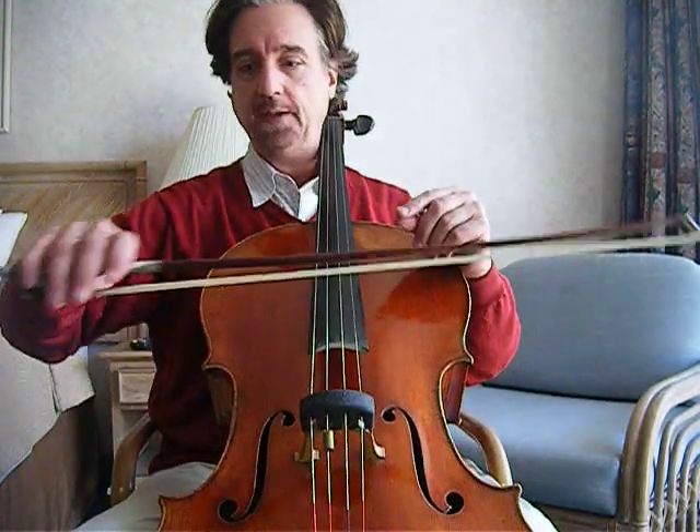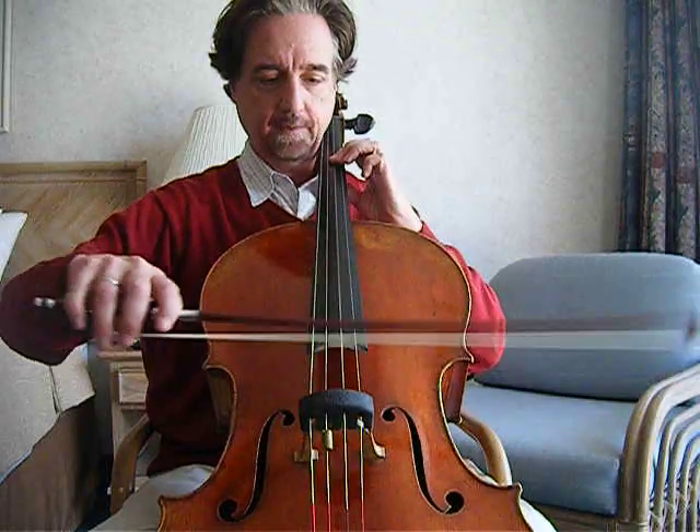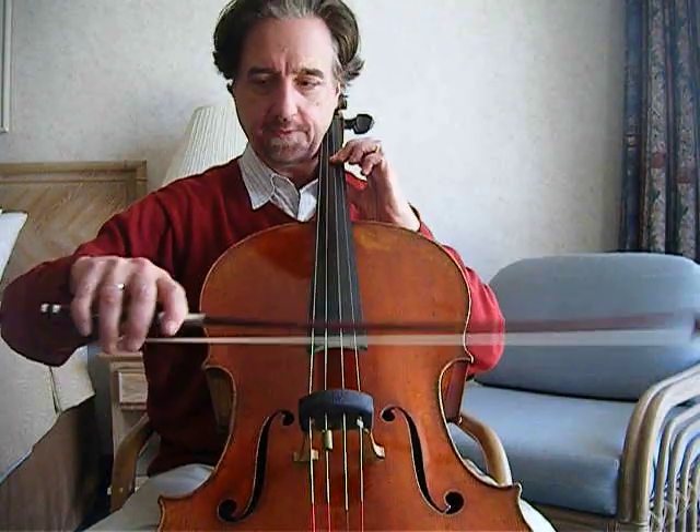I want to share with you a bow stroke that I call Extreme Spiccato. It's extreme only in that it's a spiccato that's sped up to be very fast, but without changing the basic way that the stroke is generated, which is by holding the bow firmly and controlling the bounce.